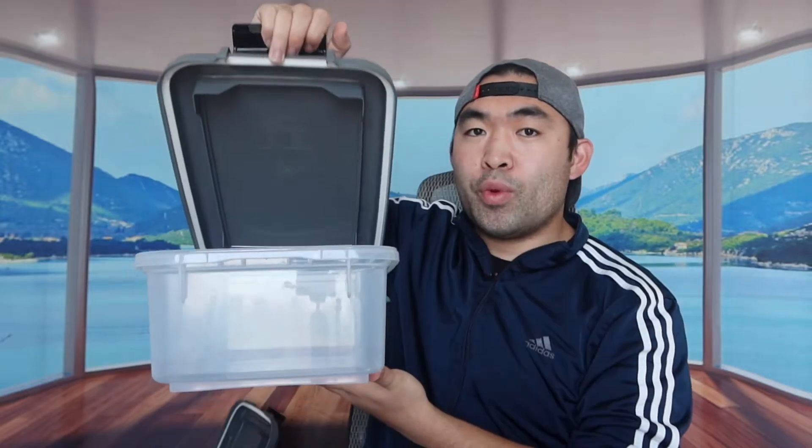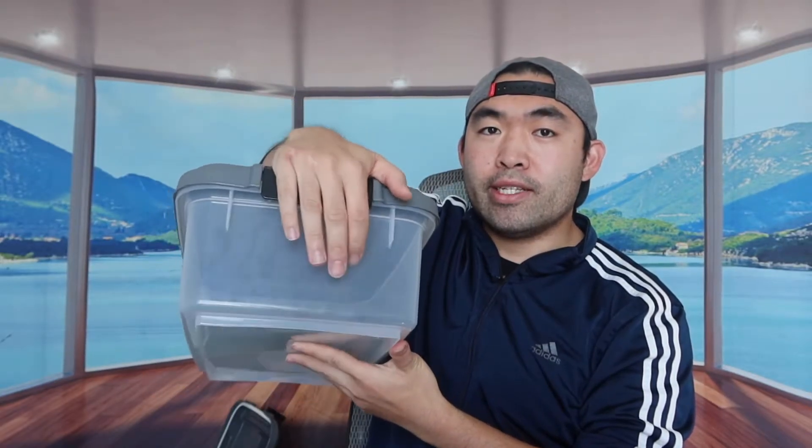The scooper is pretty big so you can definitely scoop a lot of stuff, and inside the scooper they have measurements so you know how much to scoop out. The scooper also has an option to hang it somewhere if you want. Throughout the lid they have a seal to give you that airtight seal when you close it up — you close it like this to lock it. This is the small container that you can put on top of the big container.